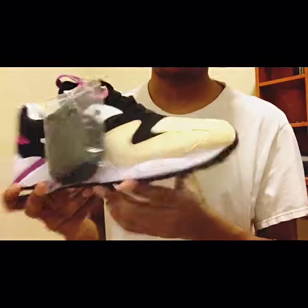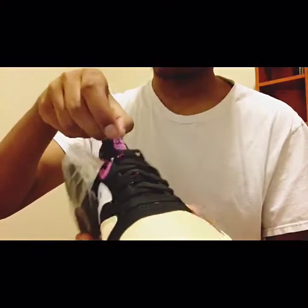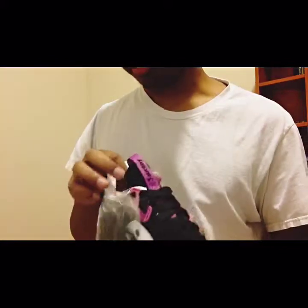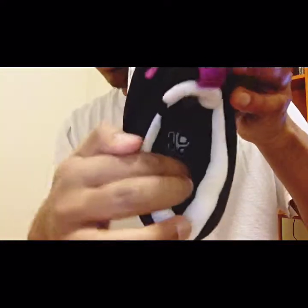I'm gonna switch to the rope laces because I feel like that looks better. Of course, peanut butter colorway, tongue pull tab with the Saucony letters right there, and of course the inside — Grid 9000.